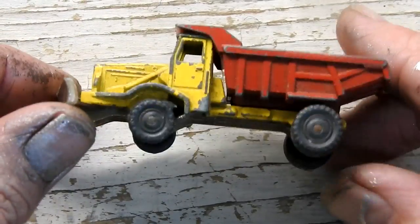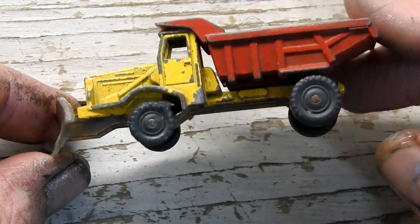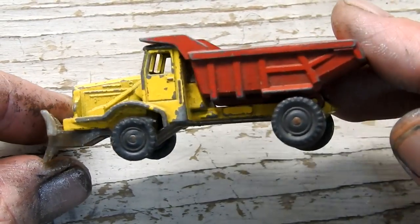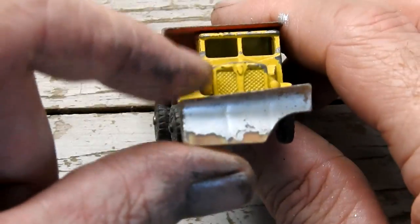Taking a closer look at it, we can see that the main problem is the broken plow at the front. Also the paint job is fairly chipped and will need to be redone.